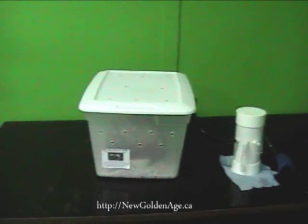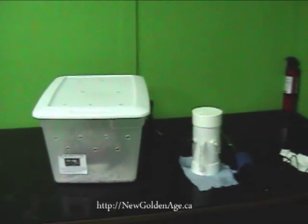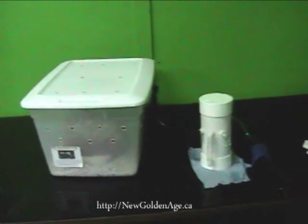Inside here, we have the turkey tail and the reishi. I wanted to focus more so on medicinal mushrooms, but I will be getting into the edible ones very soon.